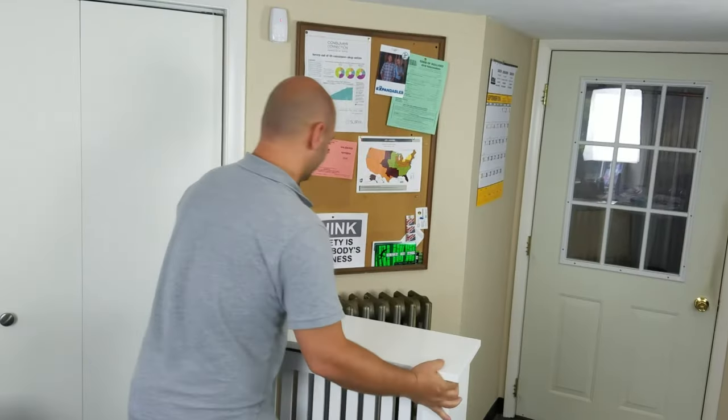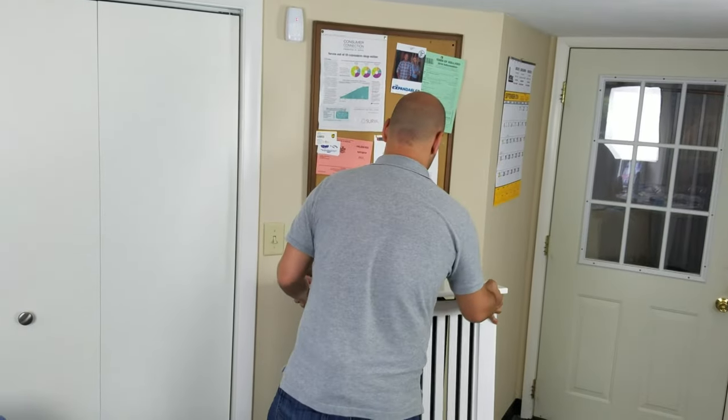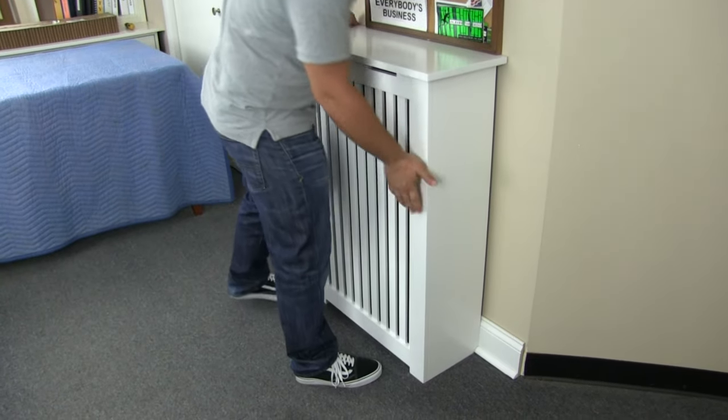We're all done. And that is a perfect fit.